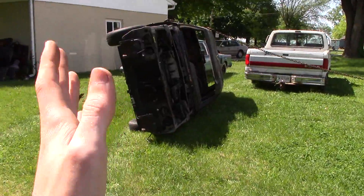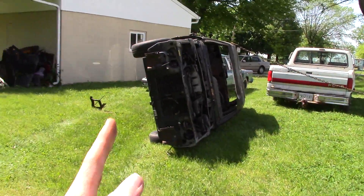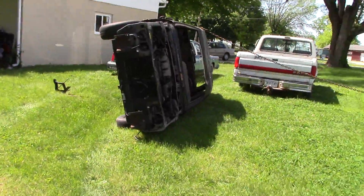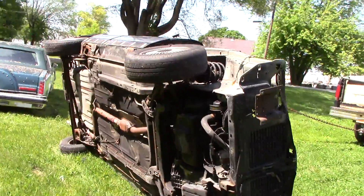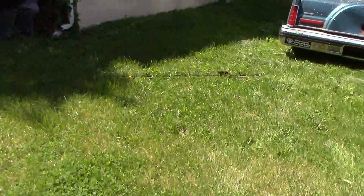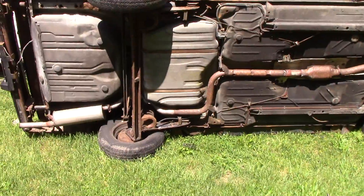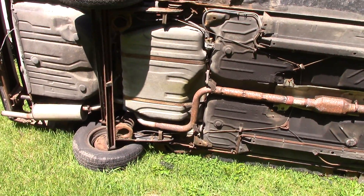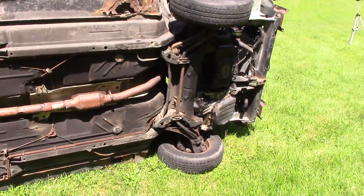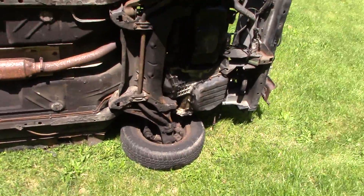Once I had it flipped, I drove a little more forward to put tension on the chain to help keep the car from falling back on its wheels. While the car is on its side, I have support bars right here that I'm going to lean up against the frame of the car to help support it. If you're going to be standing next to this, you do not want it falling down on you — it would be terrible to get crushed. There's not much room under these compact cars.